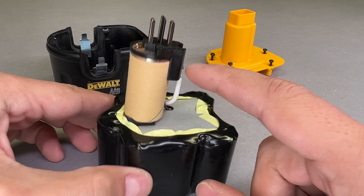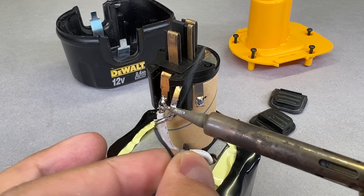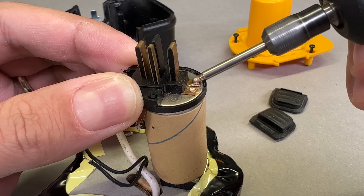To move forward, I need to save this connector by desoldering all wires and grinding the spot welds. I'll reuse it later on to assemble a new battery pack.